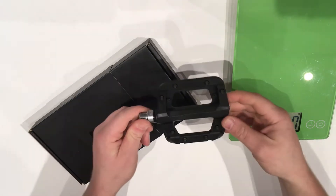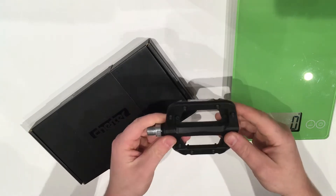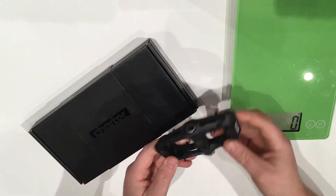Hi there. Today on This James the Bike Guy, we're taking a look at the Race Face Chester platform pedal.